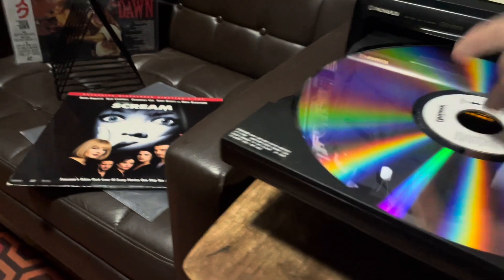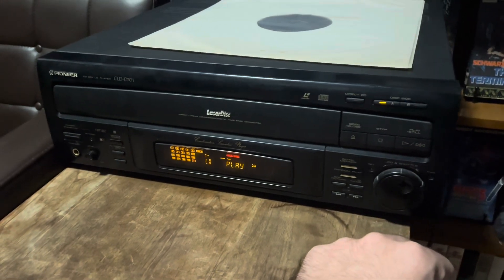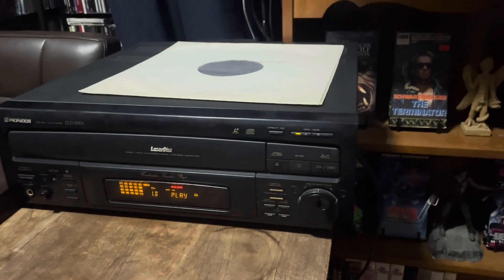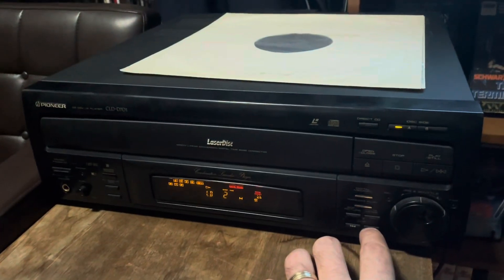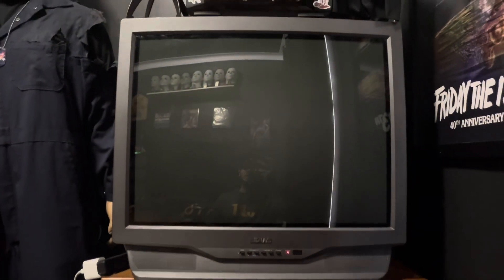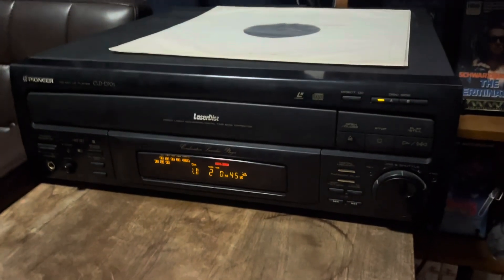Now I can watch my director's cut of Scream, which is pretty much the only way to watch it. Even though I have it on VHS, Blu-ray, and 4K, the director's cut is basically only available on laser disc — a little bit of extra gore and blood. I've got it hooked up to a big CRT. Anyway, there you go guys — replacing the belt. Sorry if I talked too much. Hopefully this helped some of you. Enjoy laser discs forever.